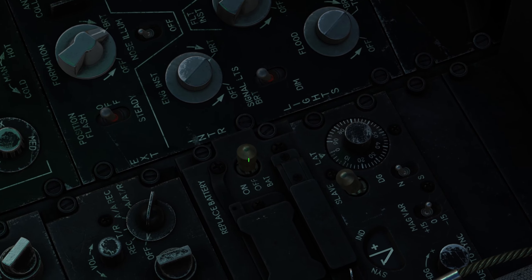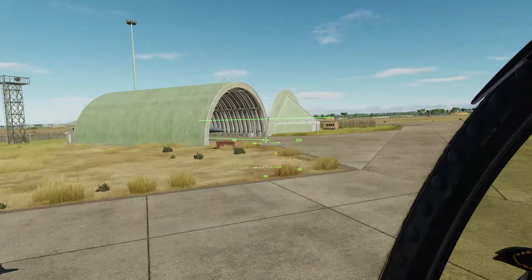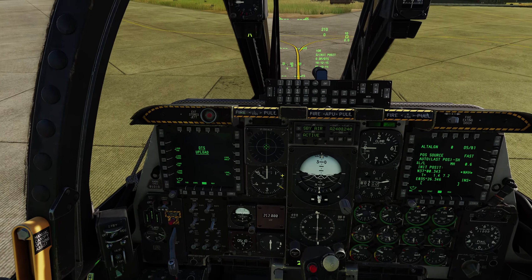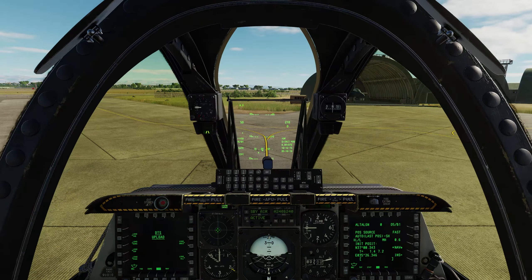Turn on the Helmet Mounted Cueing System by right clicking this switch right here. The Helmet Mounted Cueing System is up and running. You can arm the ejection seat, turn on nose wheel steering with the nose wheel steering button, and we're good to taxi.